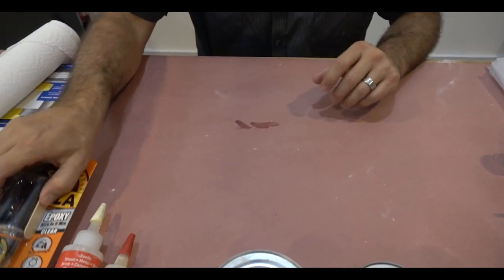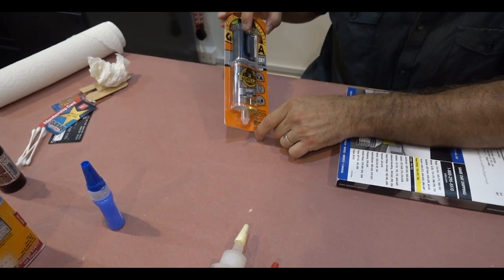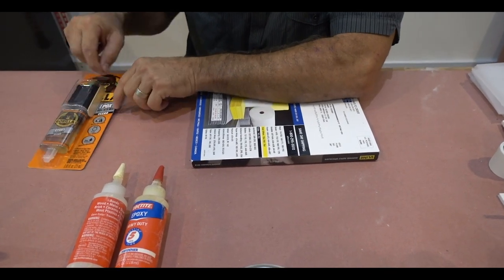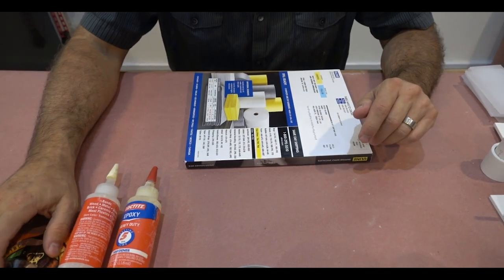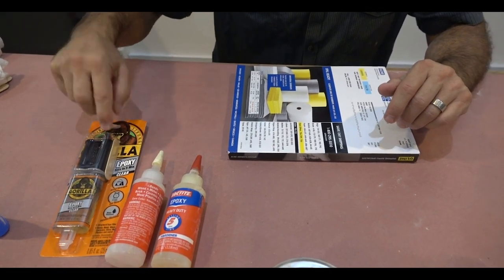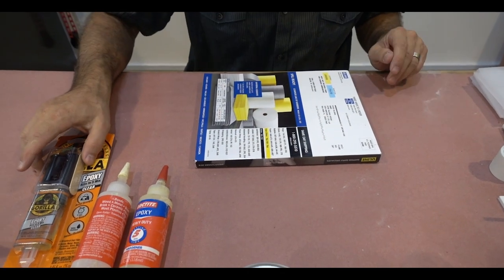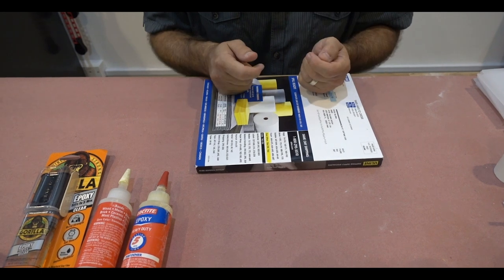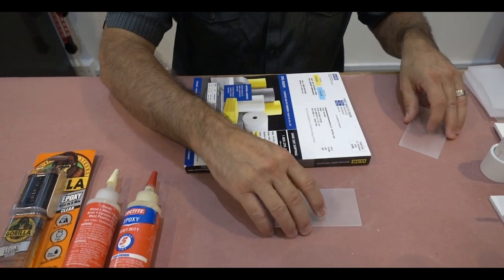Moving along, I want to show you epoxy. You can get syringes that help to dose the Part A and Part B easily — I like those — or you can get the larger containers, which I tend to use since I use large quantities. Some come with a little paddle and mixing tray. I highly advise you not to use the mixing tray and swirling-with-a-stick method because it doesn't ensure Part A and B mix well. A lot of people wind up with an uncatalyzed area that never hardens and they have a failed, sticky, messy part.